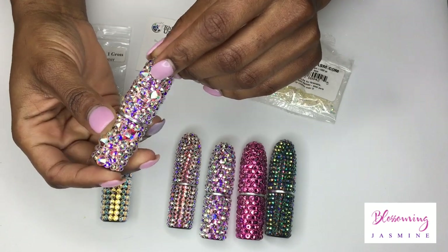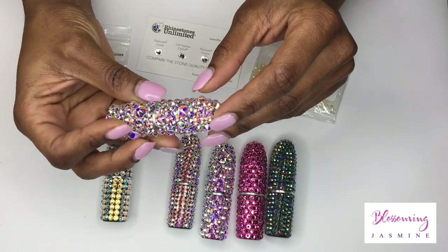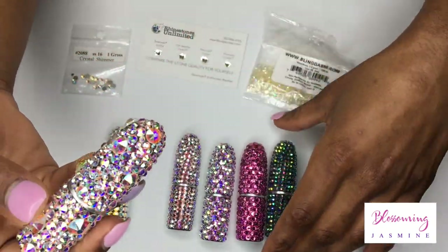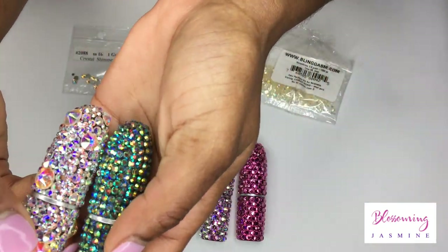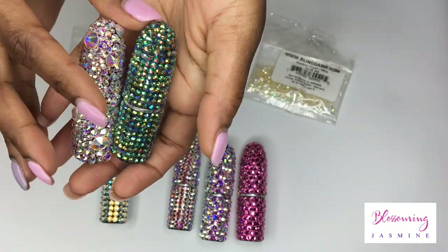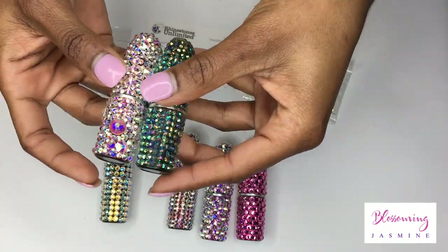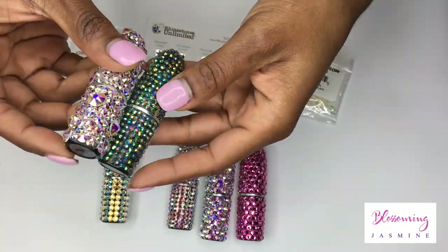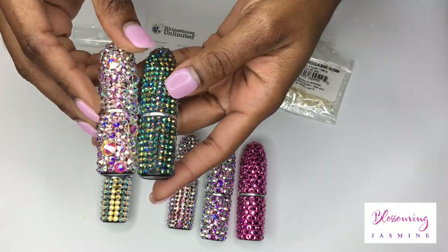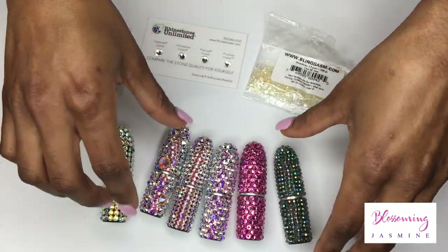The highest quality stone, of course, is your Swarovski stone. Swarovski by far is my favorite. It has so much clarity when it comes to sparkle, and when it comes to longevity of the stone, it is just by far the best that you can get. It has the brightest sparkle and I love it.